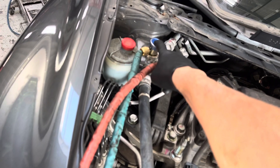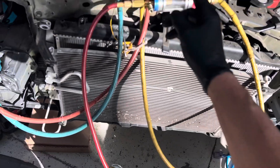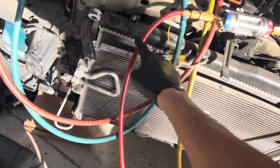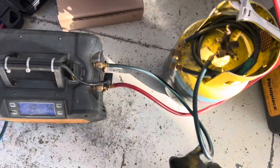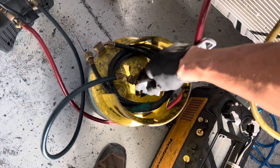We're only pulling refrigerant from the low side because we don't want to remove oil. Now if this fitting right here was located way down at the bottom by the compressor, you have a possibility of pulling out oil - usually you don't, and we're going to prove that right now. The low side is open, refrigerant flows through here, down this red hose, into the machine for recovery, then comes out as a liquid and goes into the recovery tank.